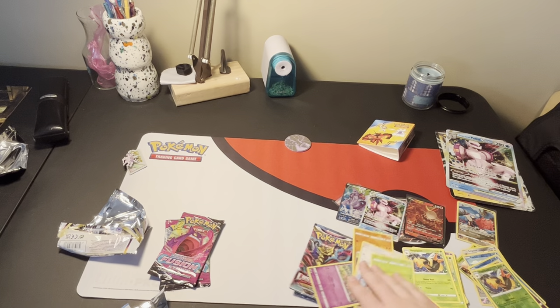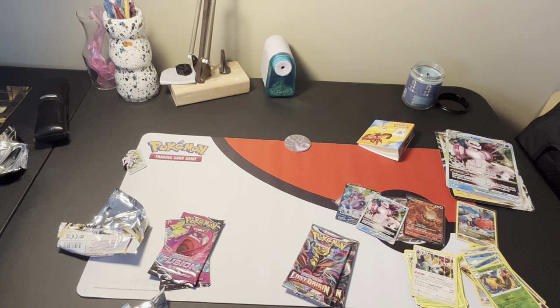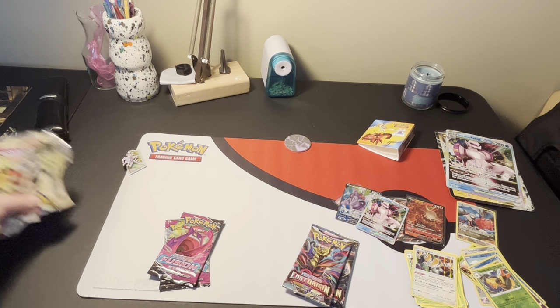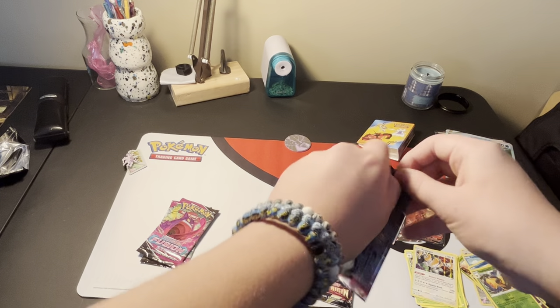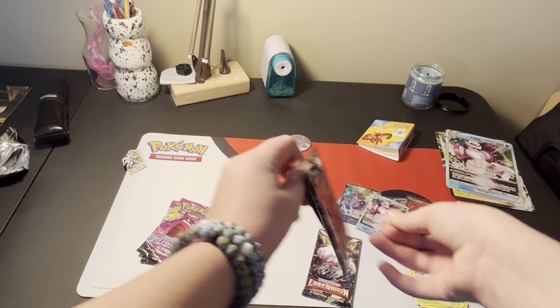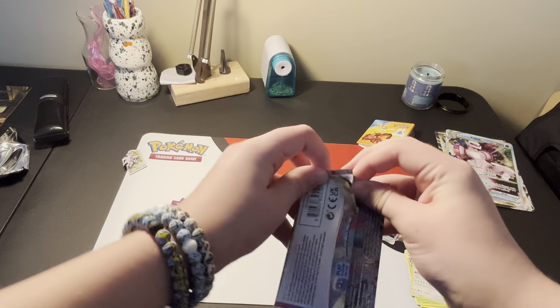Still not the best, but at least we got a Holo. That's our only Holo from before the blister pack. So next we're going to do Lost Origin. I haven't opened a lot of Lost Origin, but it seems like a really good set and I hope I can pull something out of it.